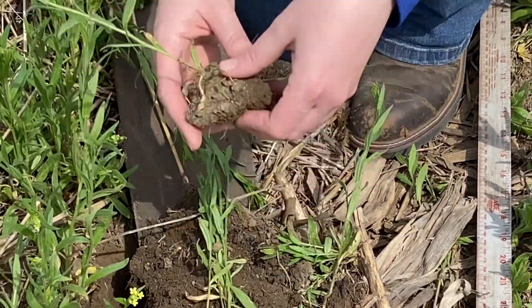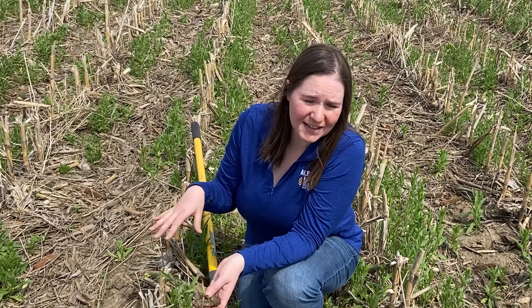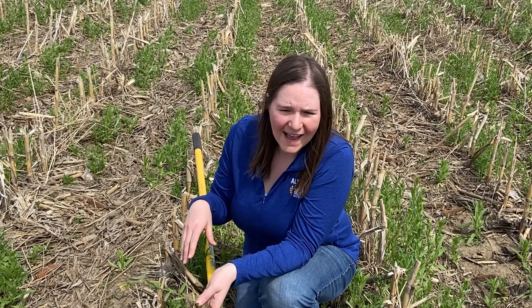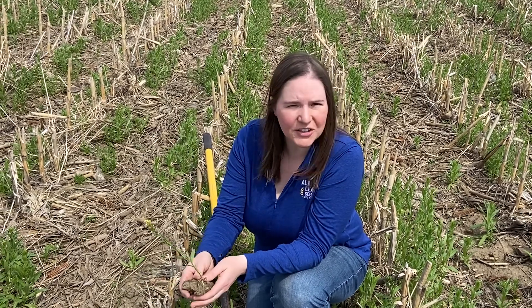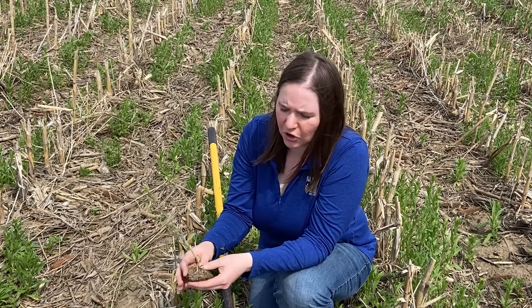There are various ways you can seed winter camelina. Again, this field was aerially drone seeded at 10 pounds per acre. You could also drill it, probably at a slightly lower rate — maybe six to eight pounds per acre — and you could also drop it in with a high boy. Ideal seeding time would be any time after September 1st and into the later parts of fall, depending on where you're located.